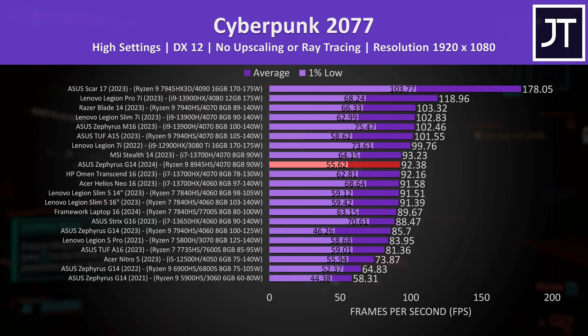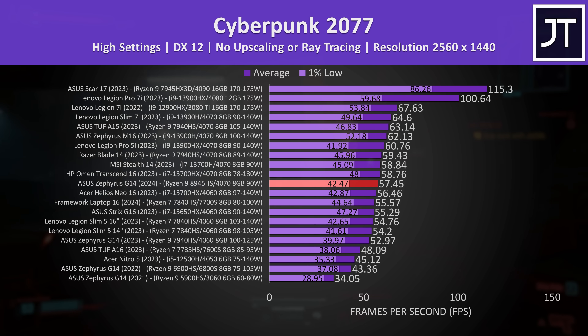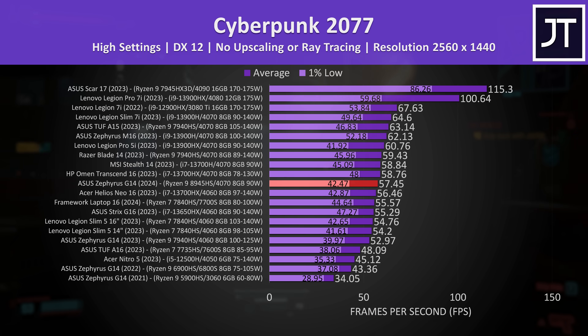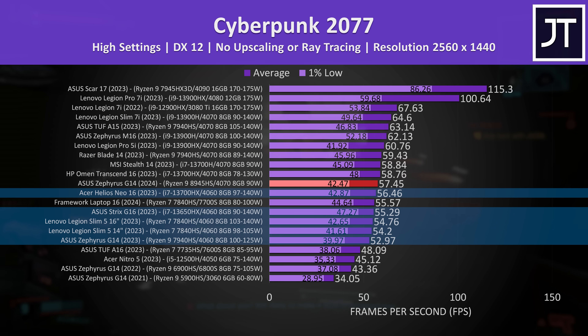I confirmed that the CPU was still limited to 12 watts with this game running, just like the stress tests earlier, but it doesn't seem to be limiting the 1080p performance as much as I thought. There's a much smaller difference between those 14-inch laptops at the higher 1440p resolution, but the G14 was still one of the lower 4070 results and not too different compared to cheaper 4060 laptops.